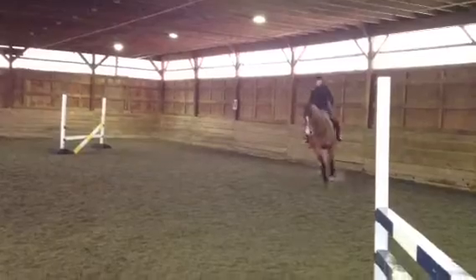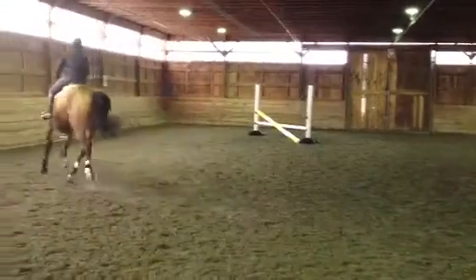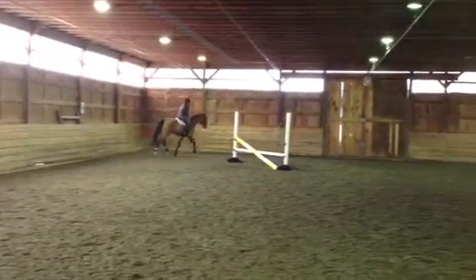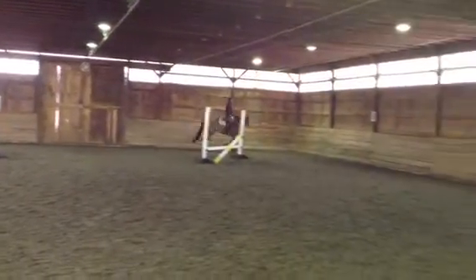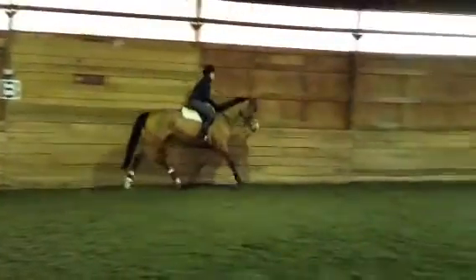Good. That's it, really push her on. Again, feeling the right rein, right leg. Just suppling her as you send her forward.